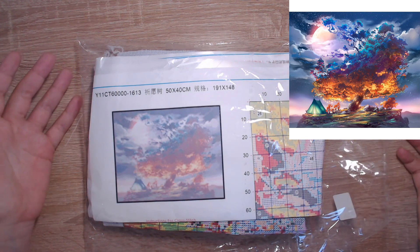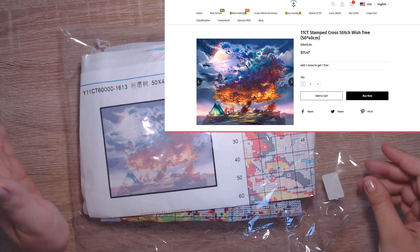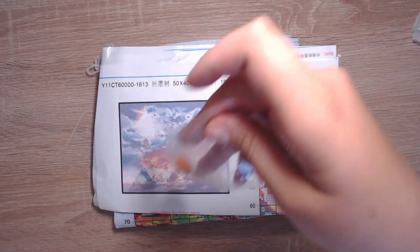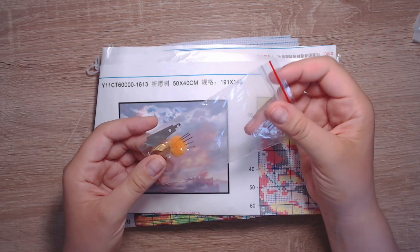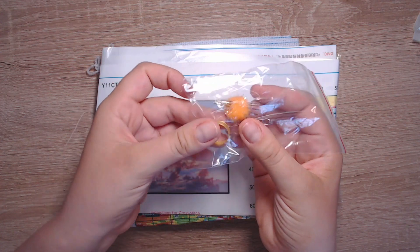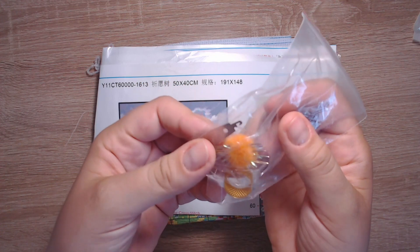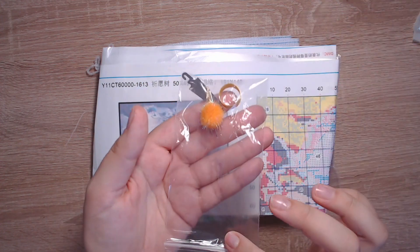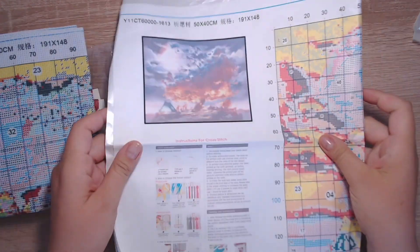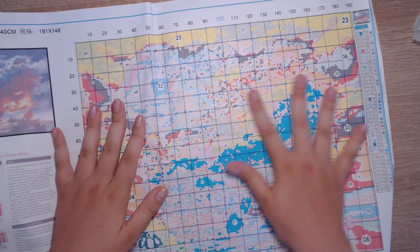The second cross stitch of the day is a new arrival at VIP Cross Stitch — it's called Dish 3, and look at the image, it's so gorgeous. They constantly have new arrivals coming in so you can always find something for yourself. I also got a tool kit — a needle strand helper, like a finger guard you can put on your finger to save you from pricking yourself, and some extra needles. As in previous kits, you get the thumbnail, an instruction sheet, and your map.